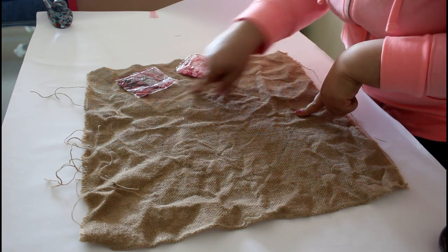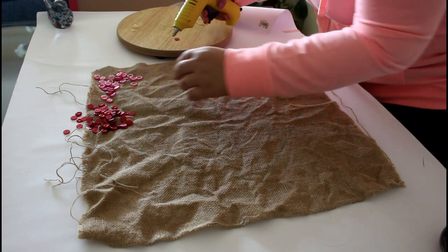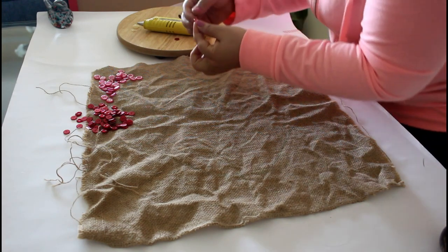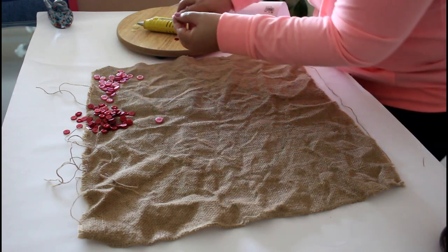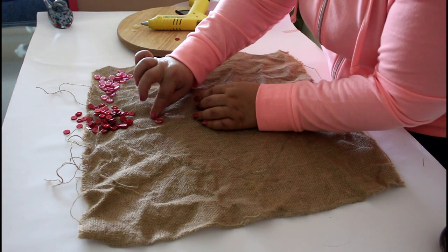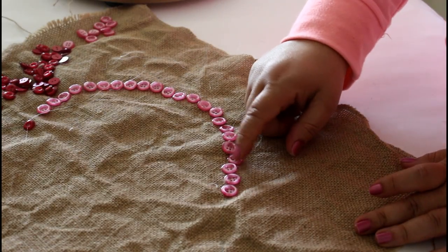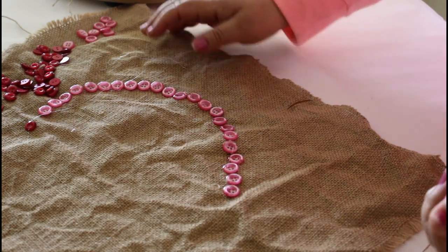Once you have traced around the template, place the buttons along the traced line using your glue gun. Switch between colors as you feel it, and go with the buttons a little in and a little out of the drawn line — it gives it a more fun look.